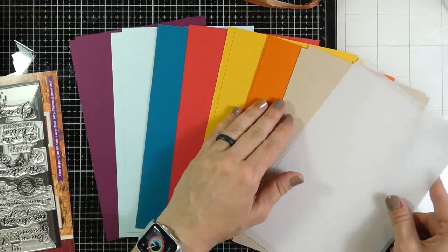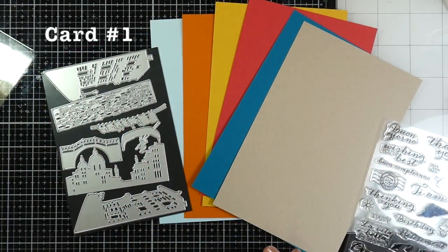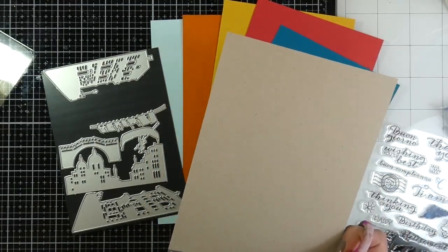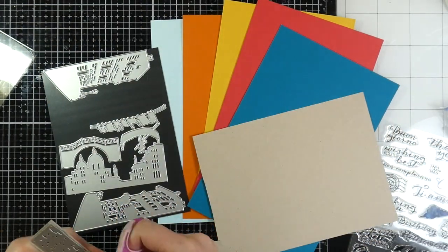It also comes with two sheets of five and a half by eight and a half inches of vellum paper, which I try to use all of. Card number one is going to be pretty colorful — actually all of them are going to be a little bit colorful — so I'm just going to trim down each of those pieces of cardstock to fit the die I want them to go with.